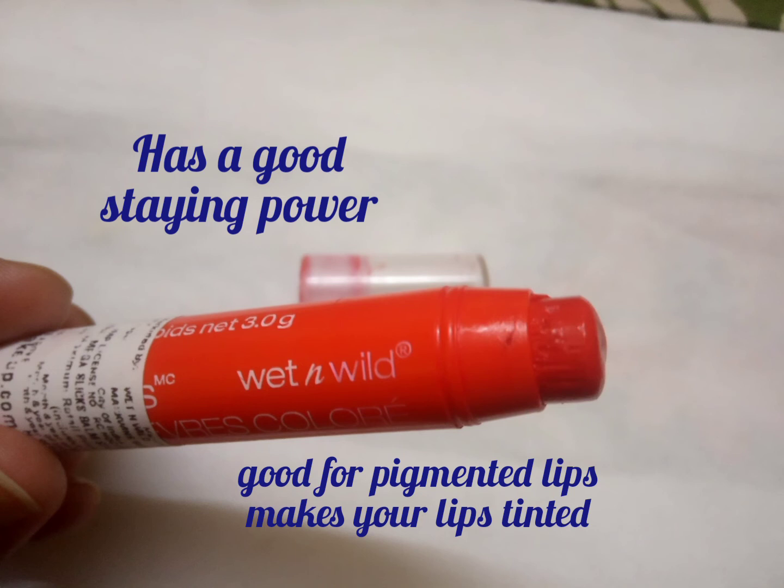Firstly, when you apply it, it will act as a lip gloss, then after some time it will leave a stain, which is very good for all those girls who are looking for a lip stain that can stay for longer on their lips, and for girls who have pigmented lips.